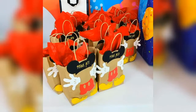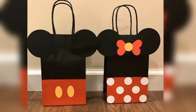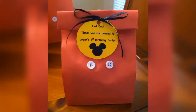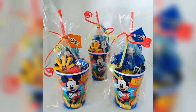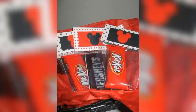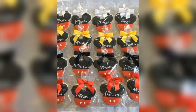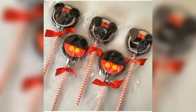To pack your party favours, you can either order these kind of party bags online or you can make them at home yourself by using colour sheets of black, red, white and yellow colour. You can also pack your party favours in these kind of Mickey Mouse themed plastic cups. Candies and chocolates with Mickey themed labels can be a good option for your party treats. You can also add sugar cookies and oreo pops in your favour bags.